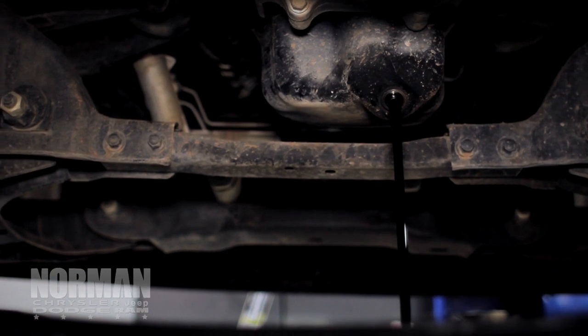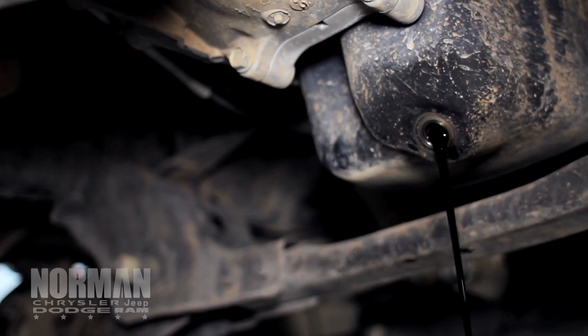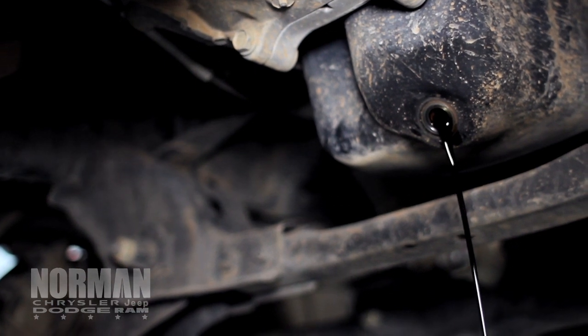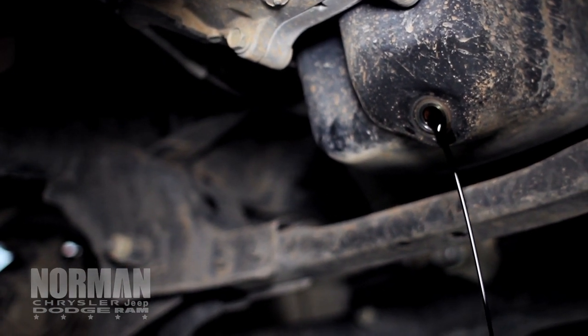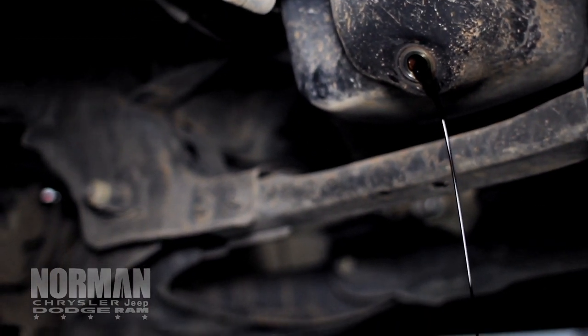After we do that, I'll show you where the oil filter is. And you always want to change your oil filter. As you can tell, this oil is very dirty. And now it's just a waiting game until it drains.